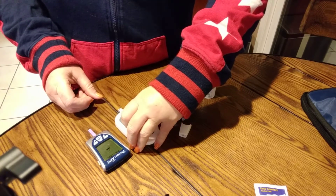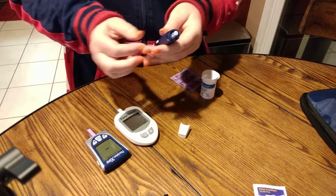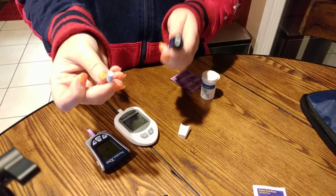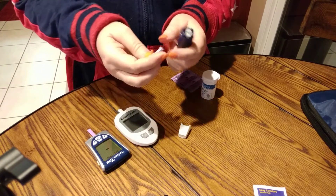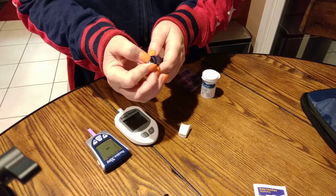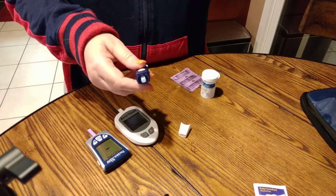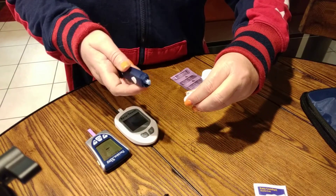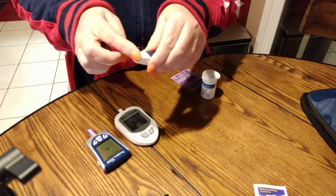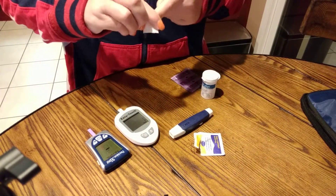This is the part that freaks everyone out — at least it freaked me out. There's a little needle apparatus that you use — a fresh one every day, you never reuse. There's a little twist-off thing on the top that I've already taken off, and you just load that in there. It's spring-loaded, and there's a little ball on the end because you don't want to accidentally get yourself before you're ready. This little end cap goes on so nothing is protruding.